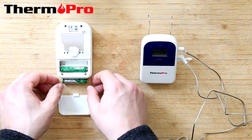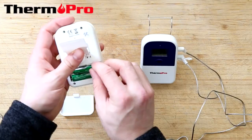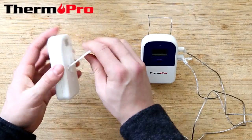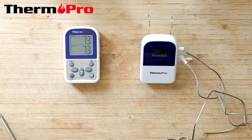After this, you're going to put the batteries into the receiver, the larger device. It will start to beep and automatically connect or sync with the transmitter. Now the transmitter is sending the current temperature to the receiver.